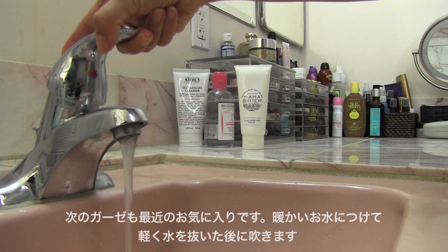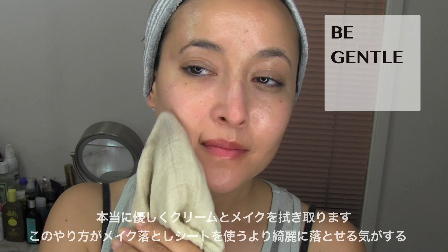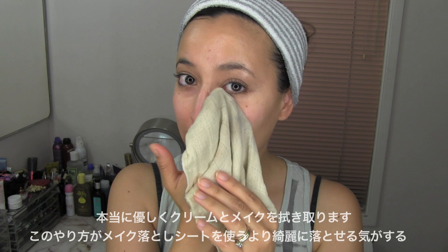Next is another new addition — my gauze makeup remover. I place it under warm water, wring it out, and gently, very gently, remove the cream and makeup off of my face. For me, this feels a lot more clean instead of using a makeup remover sheet, which makes it feel like you're just moving the cream around.